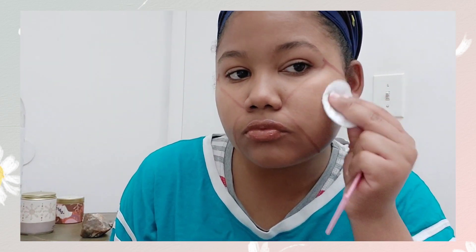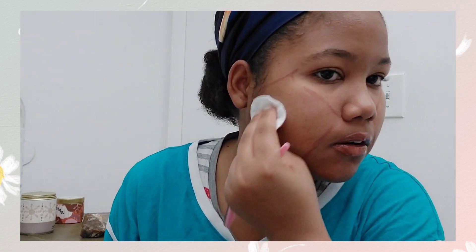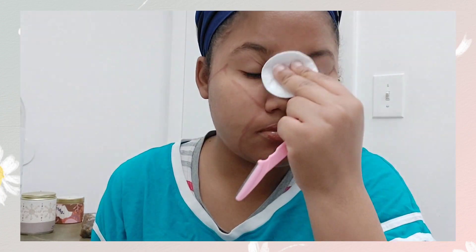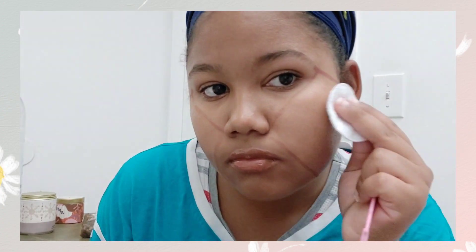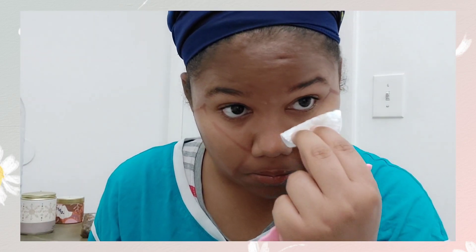The average cost of dermaplaning is between $100 to $150, and results last around three to four weeks. Patients should dermaplane once a month for ideal results. I'm going in with my coconut oil because today we're doing an oil dermaplane. If your skin is oily you can do a regular dermaplane; if your skin is dry, you can do an oil dermaplane like what I am using here.